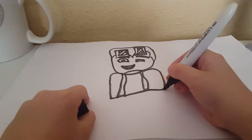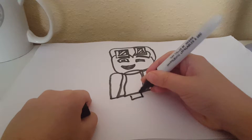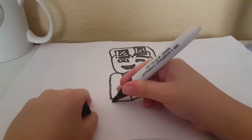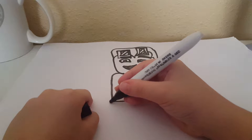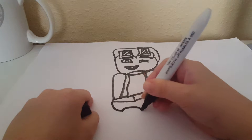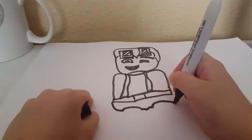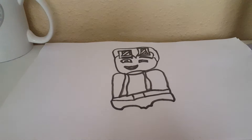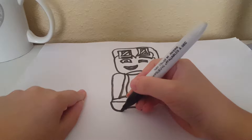What you have to do is put a line, then put a square, and then put his little belt. And then you're going to do the legs.